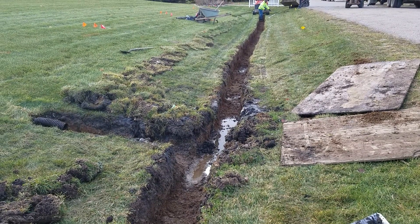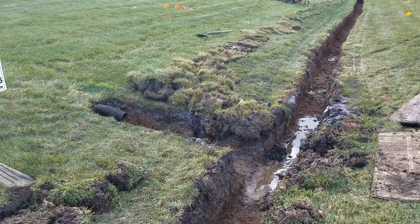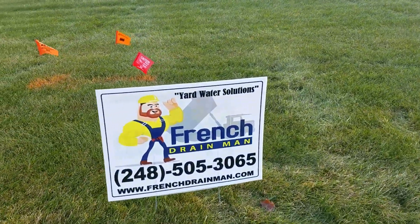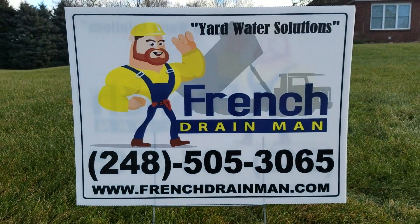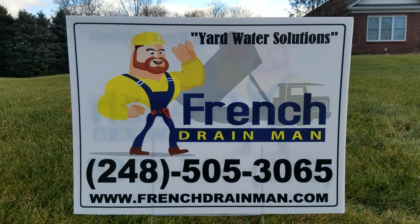It's going to evacuate the sump pump water quickly and swiftly for yard drainage of all types, done right the first time in Bruce Township, Michigan. Give us a call.